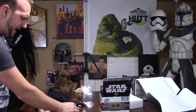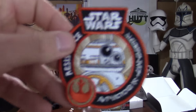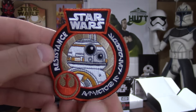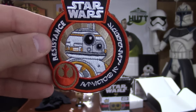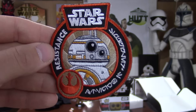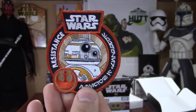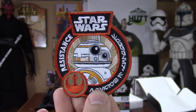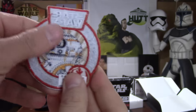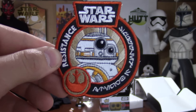And we have the BB-8 patch, which I like a lot. These patches are really sweet — I'd really like to do something with them, like put them all on a backpack or on a t-shirt, something really creative. I don't want them to collect dust, so I'm going to brainstorm and do something cool with these since I have five more coming. It looks like a basic iron-on, or you could sew it on — but it's really nice.